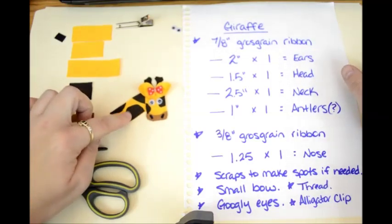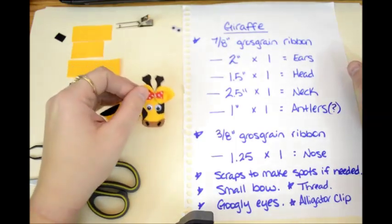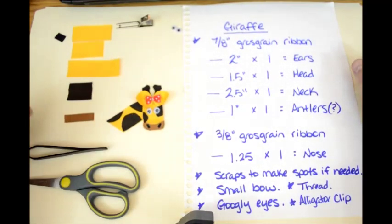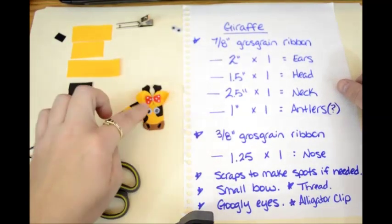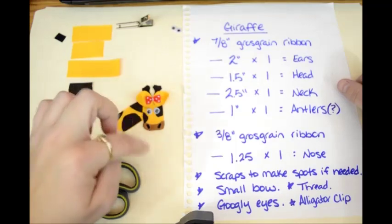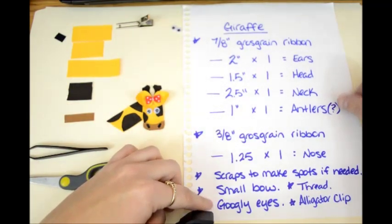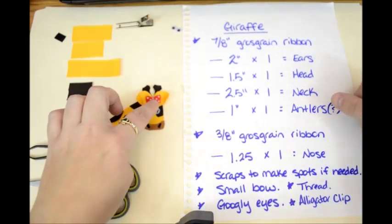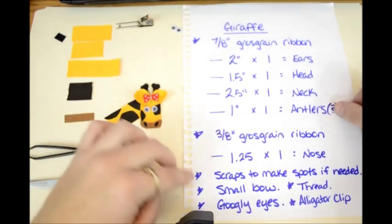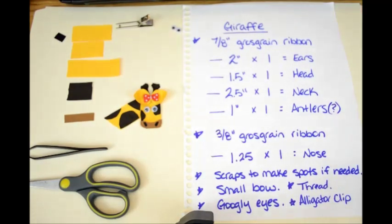You can make the nose cover the same color as the spots and the antlers. You're going to need scraps to make the spots if needed, a small bow to put on her head, a pair of googly eyes, some thread, and an alligator clip. The thread is going to be for making the ears — you're going to tie it right in the middle to make the ears. So there's your supply list.